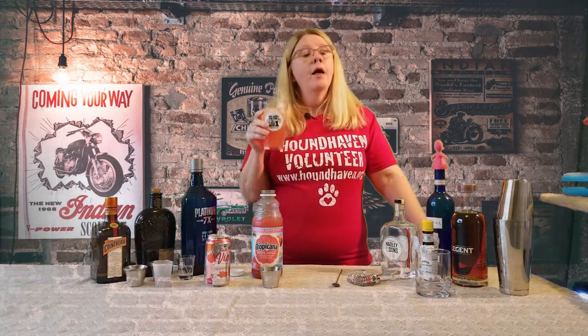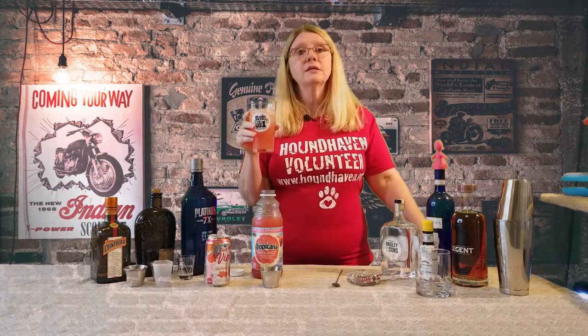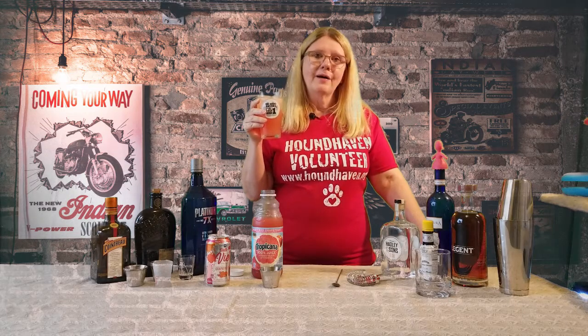Highly recommend it. Not super strong. You could probably add some fruit to it — maybe some orange slices, lime, lemon slices. Tastes real good, almost like a sangria. But anyways, that's the Greyhound for you. And remember, if it ain't ticks it's fleas, so kick back, relax.